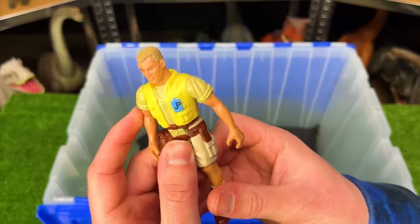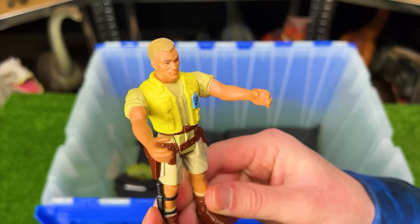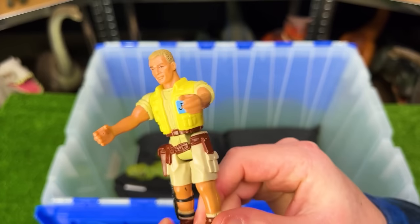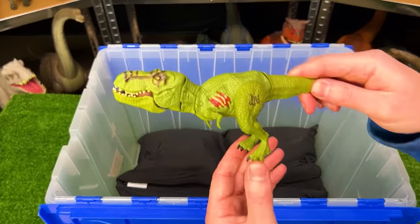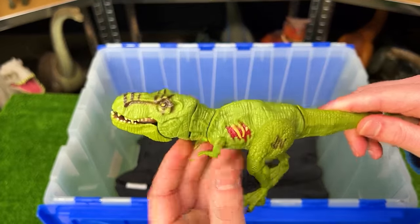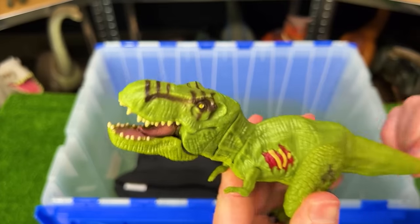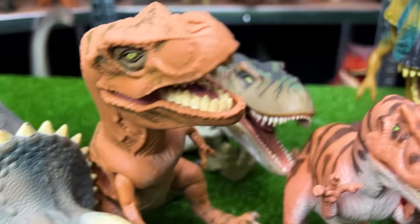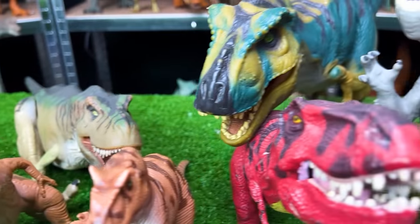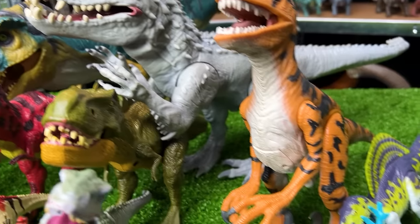We've got another Jurassic Park human figure — I can't remember the name of this one either, so let me know in the comments if you recognize who this is. And here is a tiny little Jurassic World T-Rex figure with green coloring and a tail that controls the neck and head.